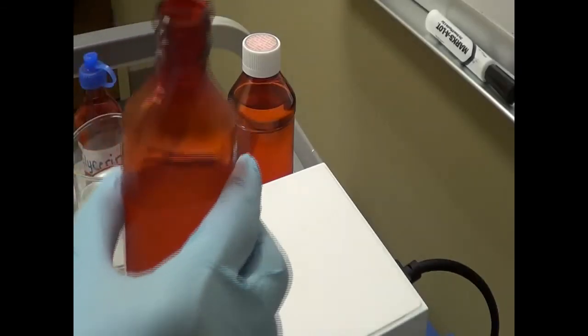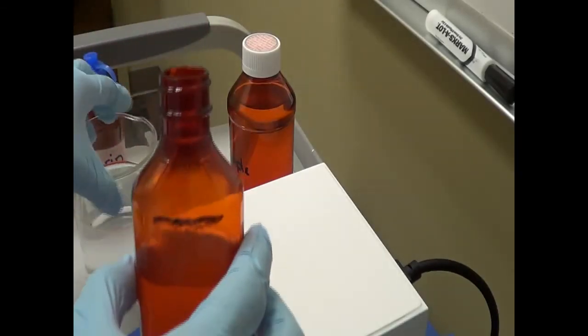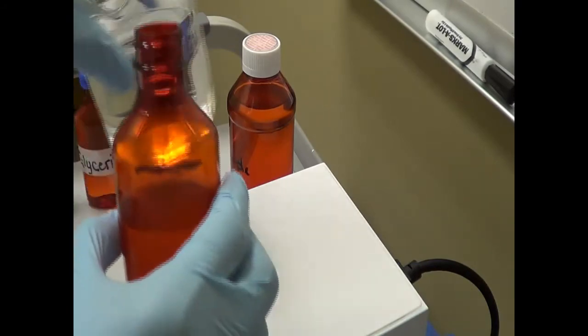I am going to transfer carefully this syrup to the pre-calibrated bottle. Here is the pre-calibrated bottle — I am going to simply transfer this solution back to the bottle. As you are aware, there is still some leftover drug and syrup, so I am going to add water to make sure that 100% of the drug and everything is transferred from the beaker to the bottle.